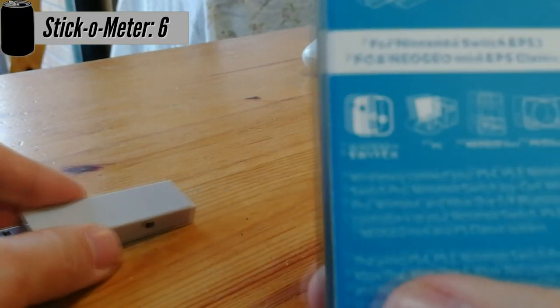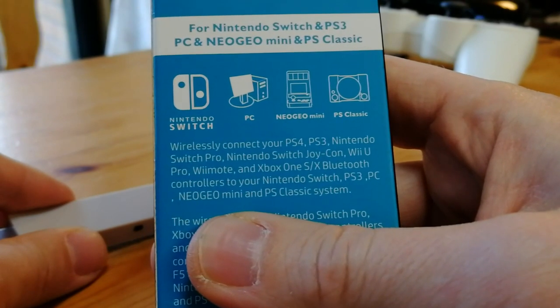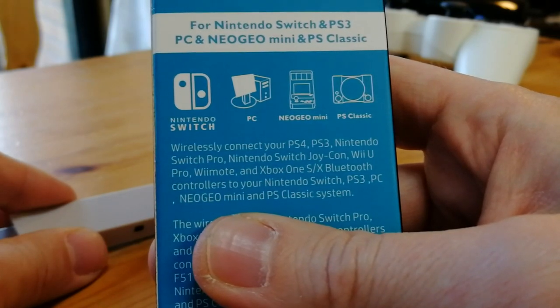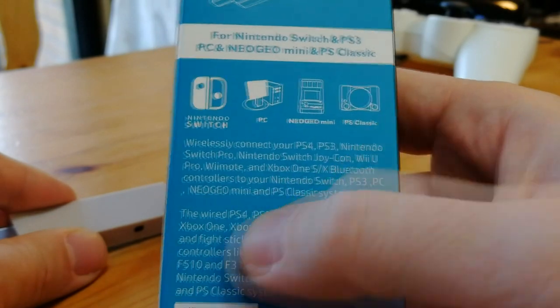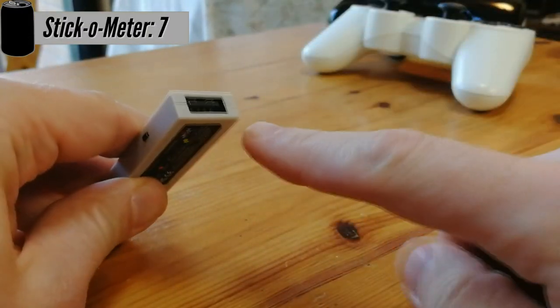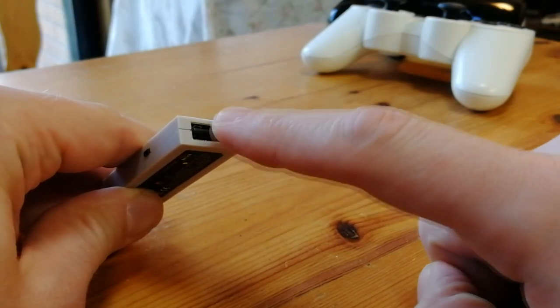Let's take a quick look at the back of the box. Here we have a quick insight of what controllers we can connect. PlayStation 4, PlayStation 3, Nintendo, and Xbox One can all connect wirelessly via Bluetooth. This includes PlayStation 5 with the new firmware. If we look closely at the end of my stick, we will see a USB port. With this, we can connect a host of other wired controllers.